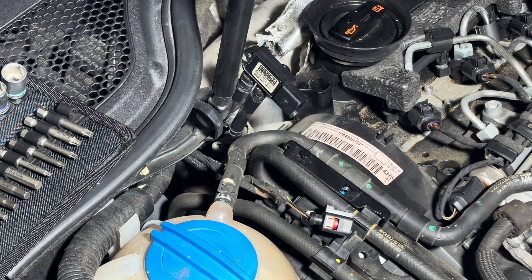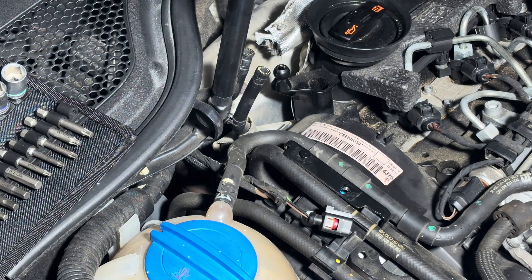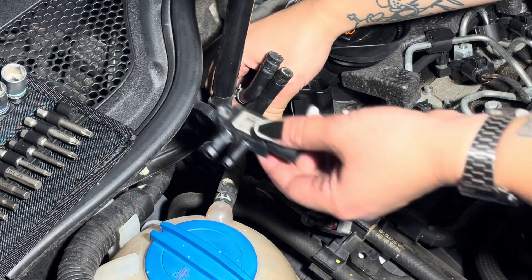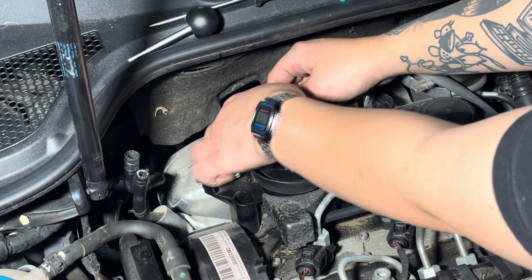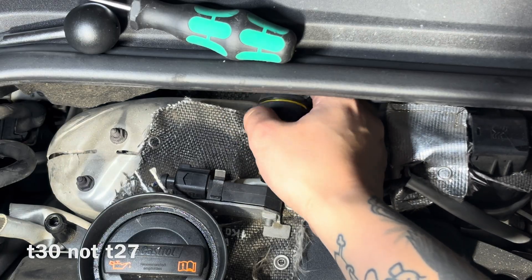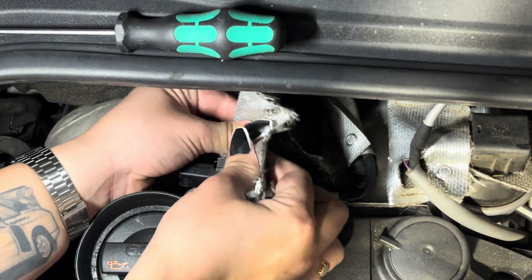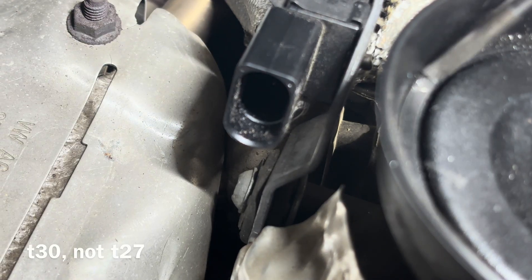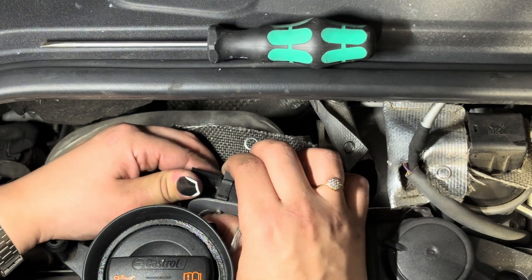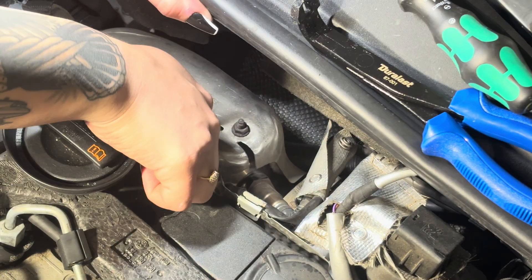Use a small flathead just to pry it open. All you need to do is pry the sensor off the hoses — it takes a good bit of effort. We're not going to reuse these sensors, so you can save them or toss them. Then move to the back of the engine to remove the other sensor — it's the same thing, just a little annoying as far as placement goes. If you have a stubby screwdriver it's going to help a lot, and it's the same T27 screw. Lift the heat shield slightly because there's a bolt on the bracket holding the sensor right below it — same T27. Pop it out.